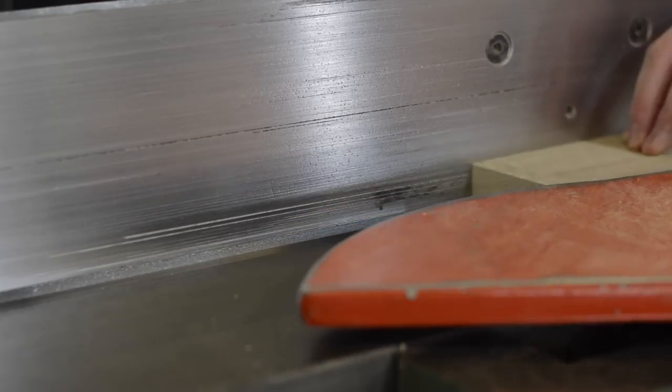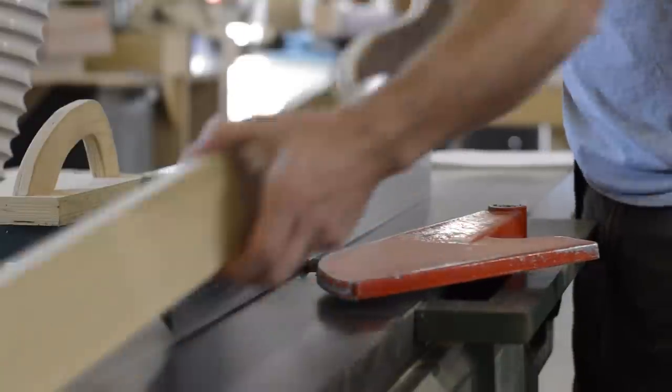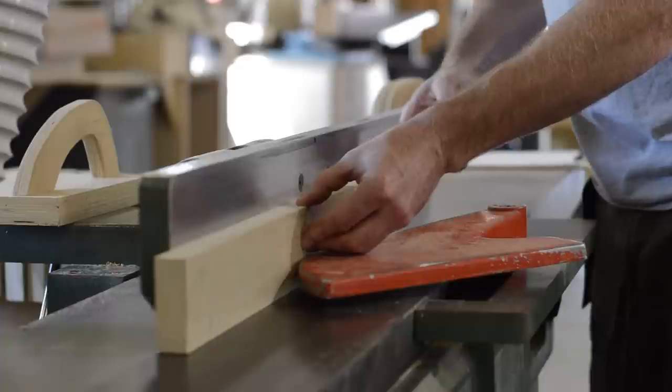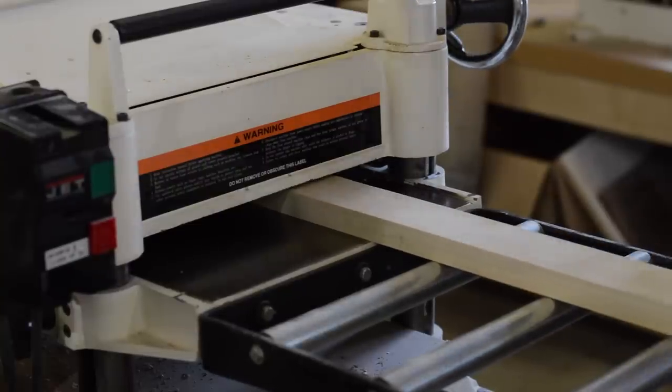Any time you're cutting smaller parts out of a larger board, most of the wood movement that's going to occur will happen within the first couple of days after cutting it up into smaller pieces. That's why I like to let my parts sit for a couple of days before doing my final milling.